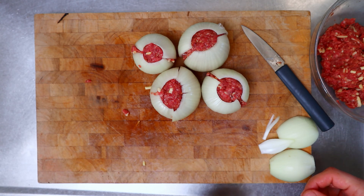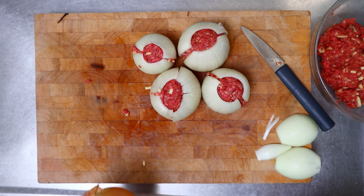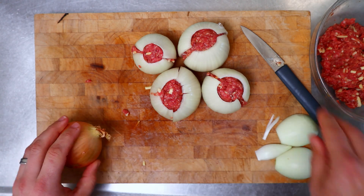All right, so it looks like I'm going to need another onion. I'll cut it up and do the same as I did to the other one.